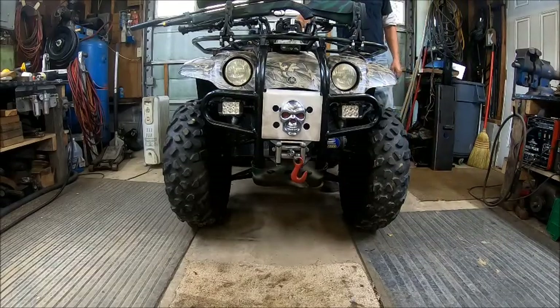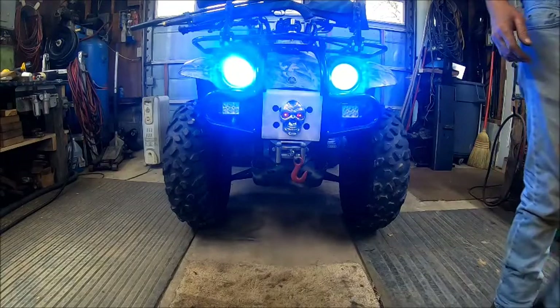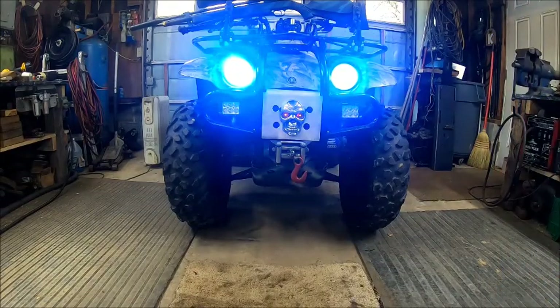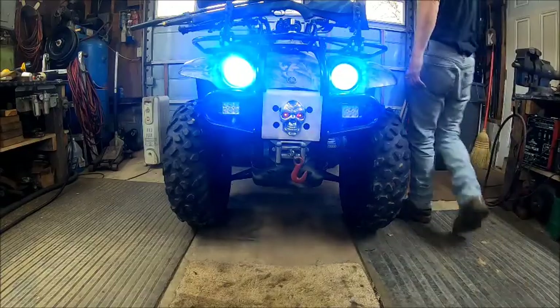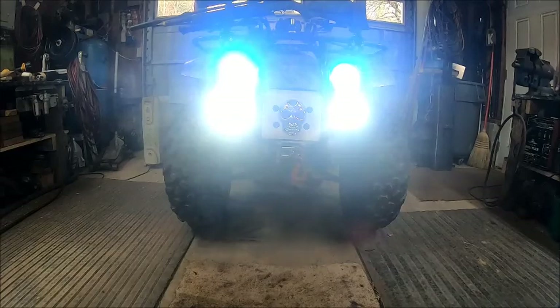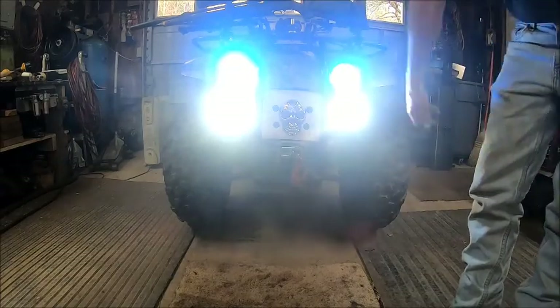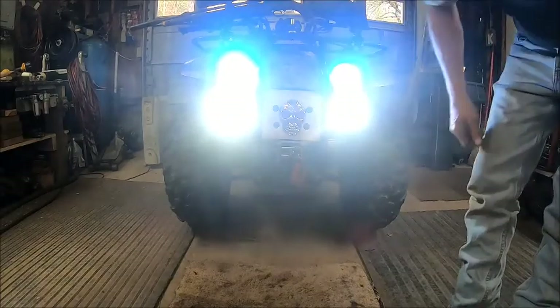All right guys, we got her all hooked up and ready to go. What do you think of that? That looks pretty badass, and it'll stay on. Well — I guess not. It should stay on because if these lights are on, then this one should still be on too. Well, that sucks.